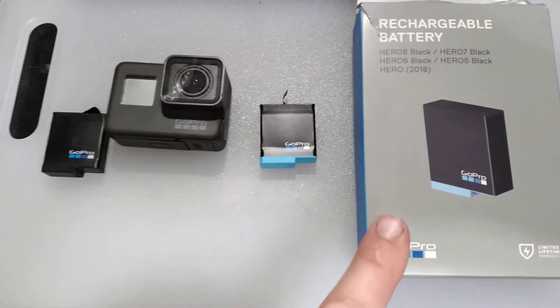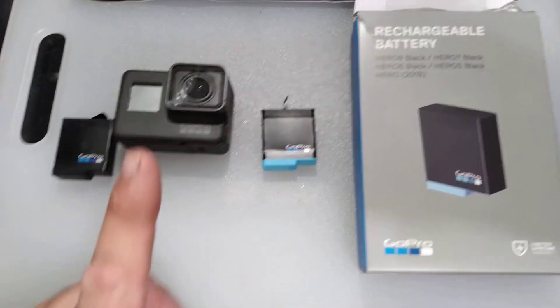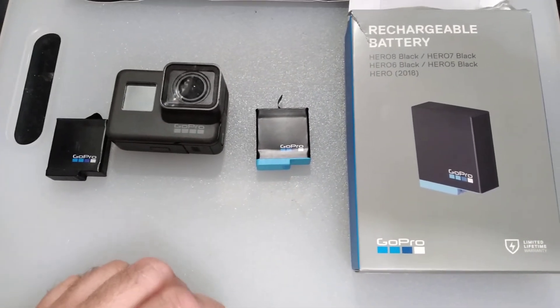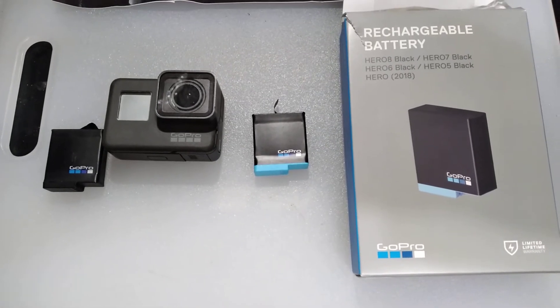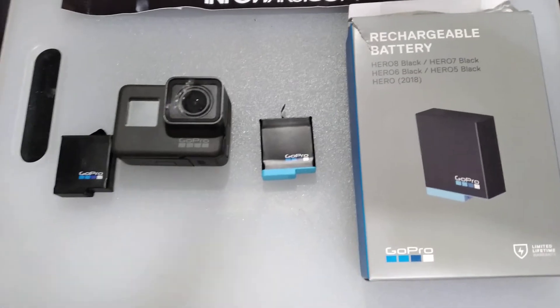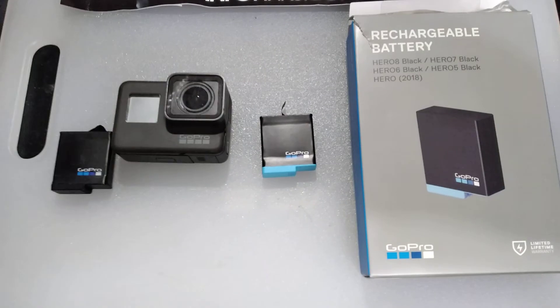But if you buy this battery, when you stick it in there it'll just ignore it. So you need to plug this into your computer and update it, and then it'll take it just fine. That way you can avoid taking it back to the store. All you need to do is update your camera and then it'll accept the new battery.